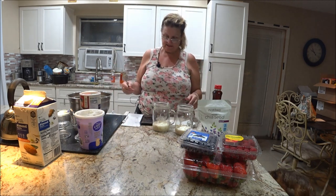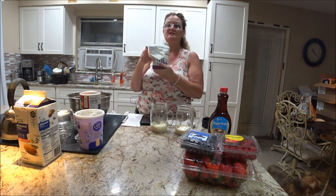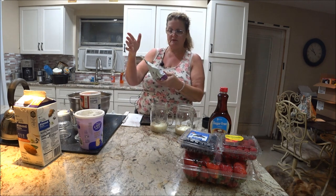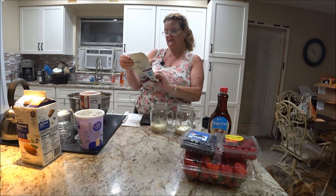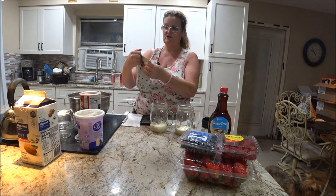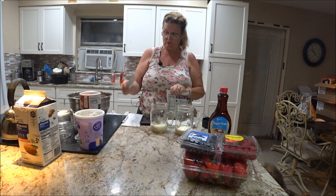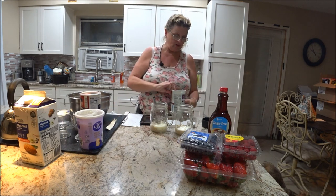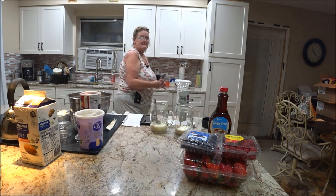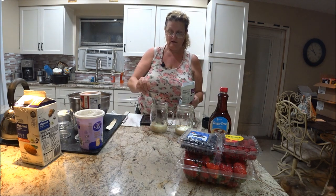Now we're going to do the chia seeds. Chia seeds are really healthy — they help balance your diabetes a little better. You can use them in all kinds of recipes. You're only going to take one tablespoon of this — that's all you need — and we're going to stick one tablespoon in each jar.